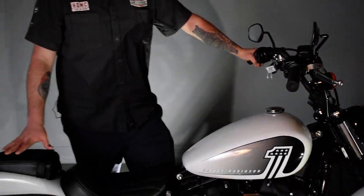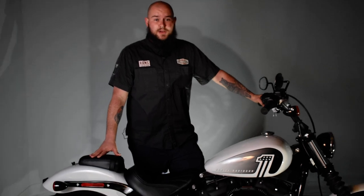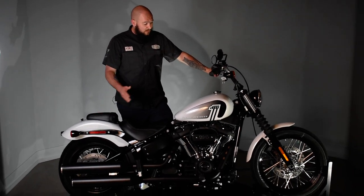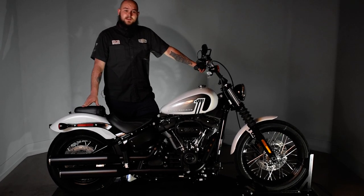The 2021 is now equipped with a passenger setup, so while you're out riding, you can experience it with somebody else as well. This right here again is the 2021 Softail Street Bob.